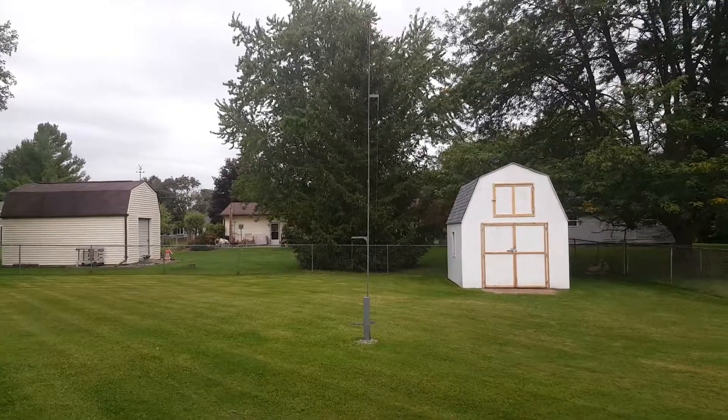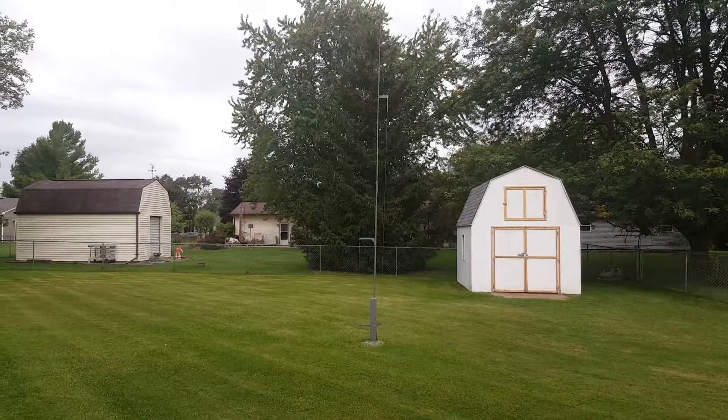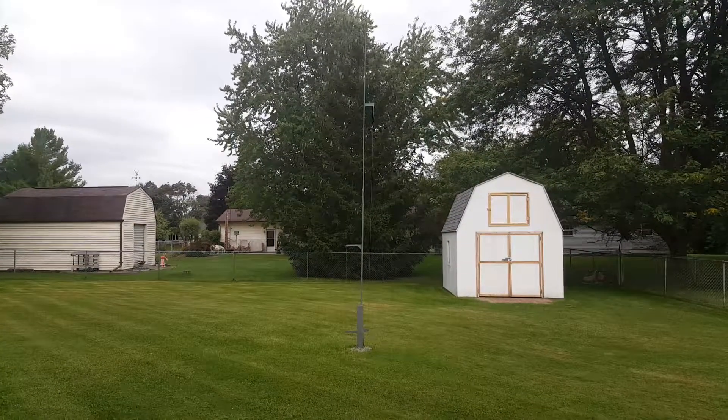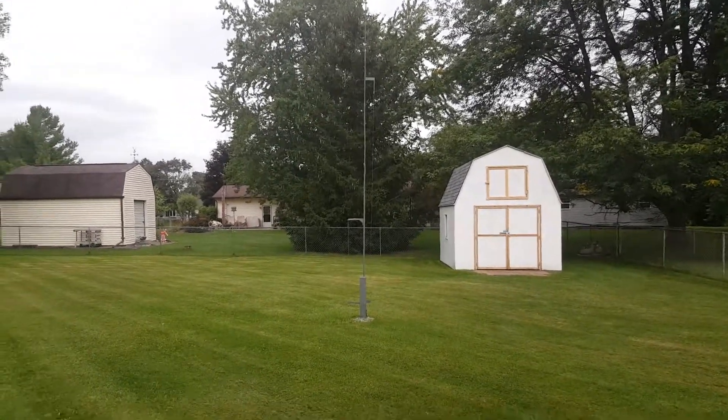I'm going to talk a little bit about that vertical antenna right there, which I call the Michigan Cacti. Welcome to the Michigan Cacti, people.